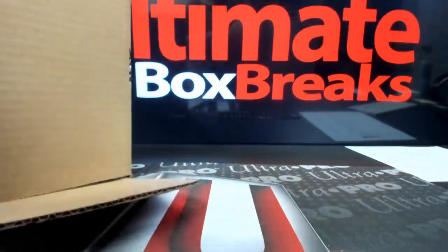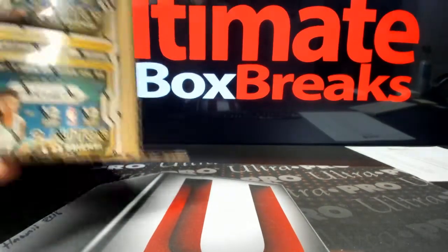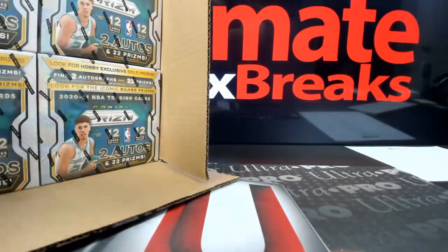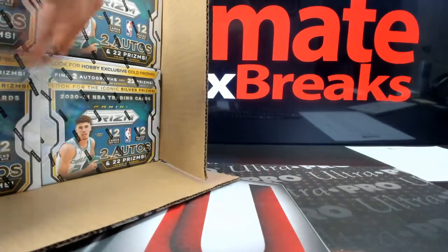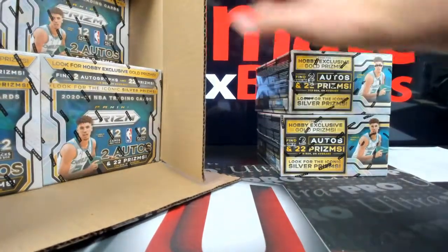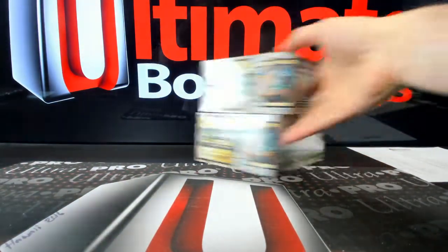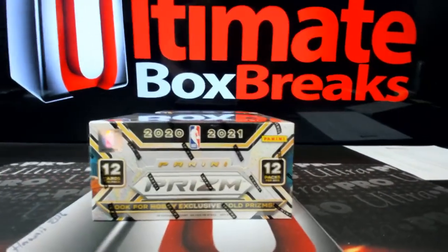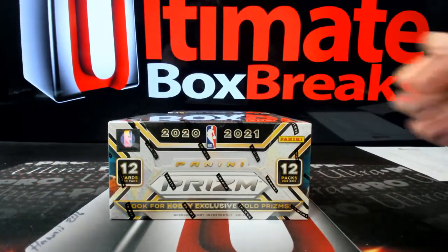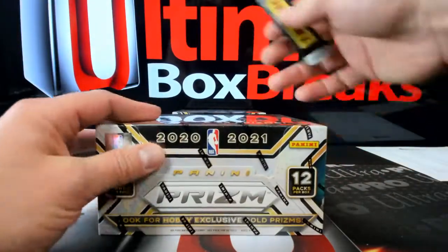I'm just going to knock out some Prism. Sweet Prism B-Ball. A little dual steam. Let's see some gold. You guys want to do a weird bounty on gold? Let's do that — a weird bounty if we get some gold stuff. How about that?